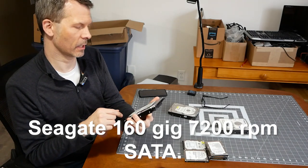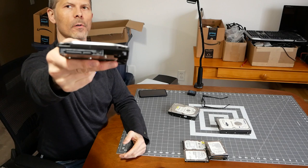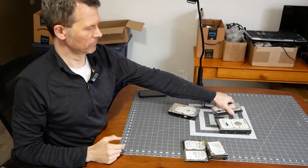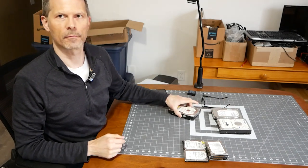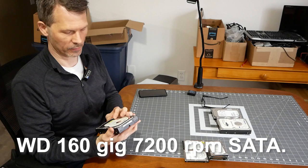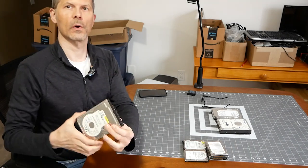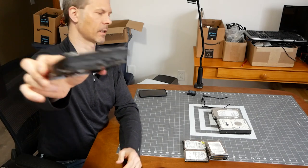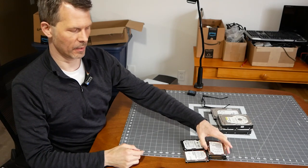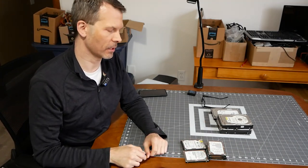Next we have a Seagate 7200 RPM 160 gig drive - stepping up in the world. It has a SATA connection, usable but behind today's standards. And then we have a Western Digital 160 gig drive, also 7200 RPM with a SATA connection. That's it for the 3.5 form factor drives in that box. Let's jump right into the laptop drives.